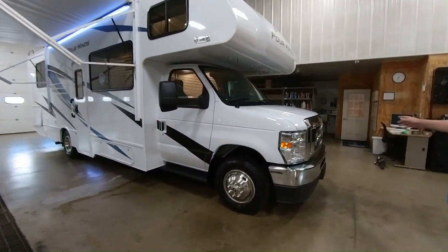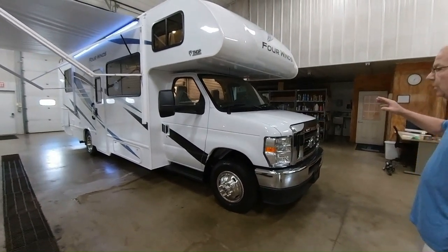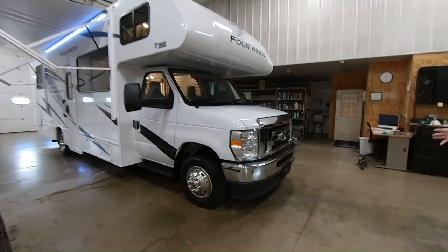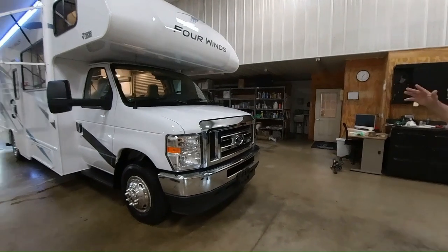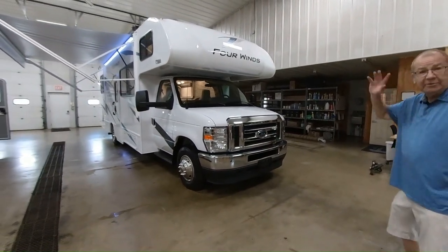First of all, we're on the Ford chassis, which is the E450. It's a 7.3 liter V8 with 325 horsepower and 450 foot-pounds of torque. So you got plenty of power to go out and see this great country of ours, east coast, west coast, north, south, anywhere you want to go.